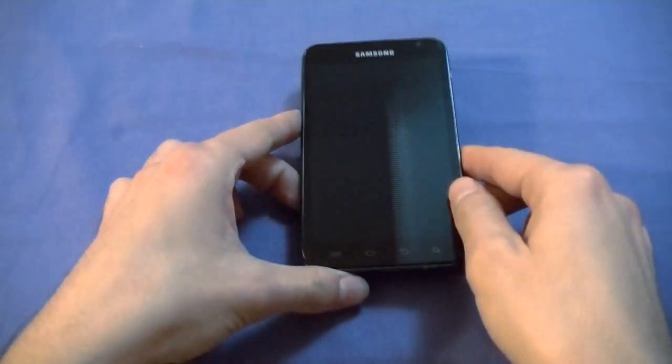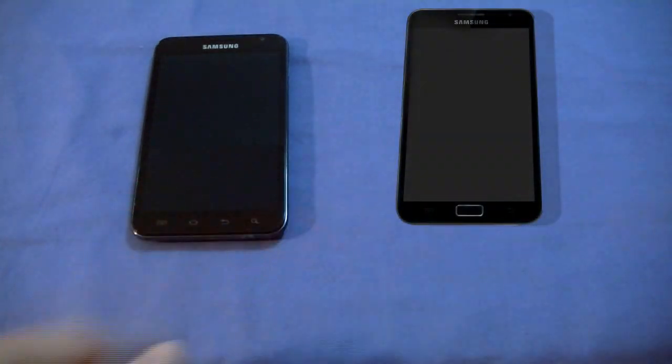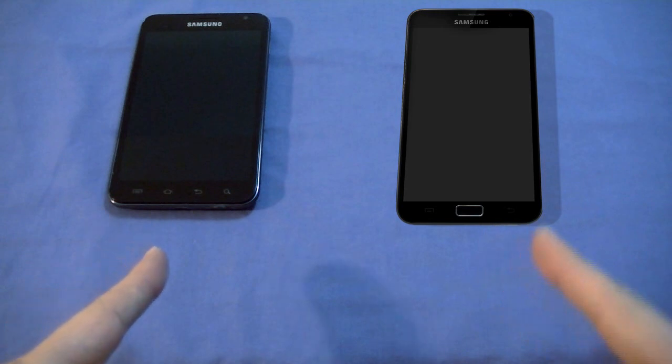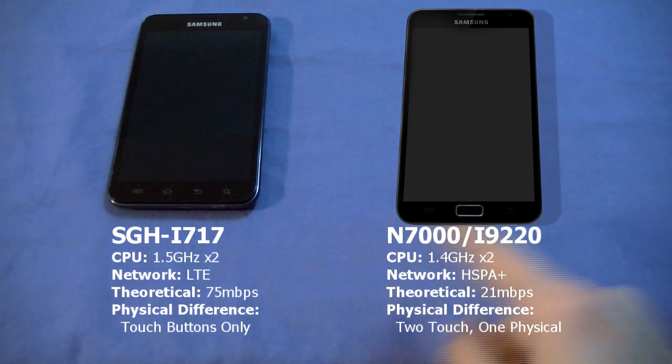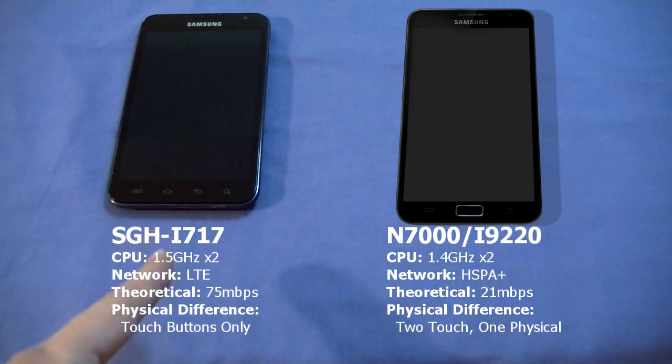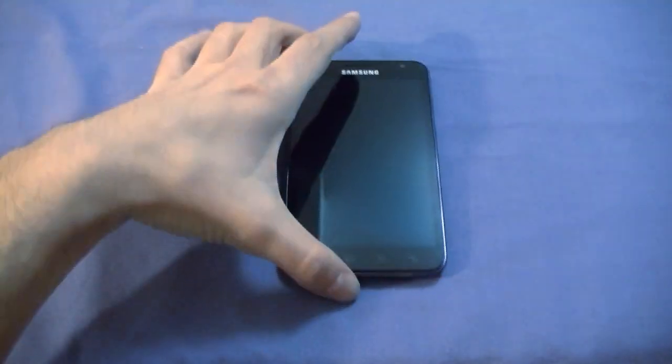On the right side is the power button, and the left side has volume up and down. The bottom has the charger port, microphone, and stylus slot — because this is designed as a hybrid between a smartphone and a tablet. Now I want to show you the difference between this i717 and the other version, the Samsung Galaxy Note N7000. The two major differences: the i717 has a dual-core 1.5GHz Snapdragon Scorpion processor, while the N7000 has a dual-core 1.4GHz Exynos. More importantly, the i717 supports LTE with theoretical download speeds of 75Mbps, versus 21Mbps max on HSPA+ for the N7000.